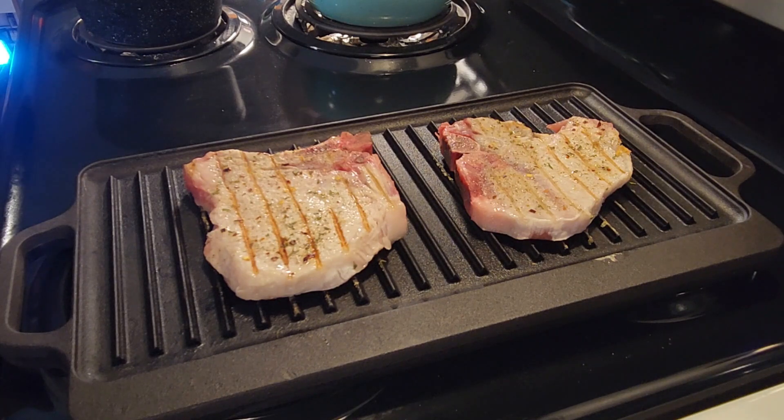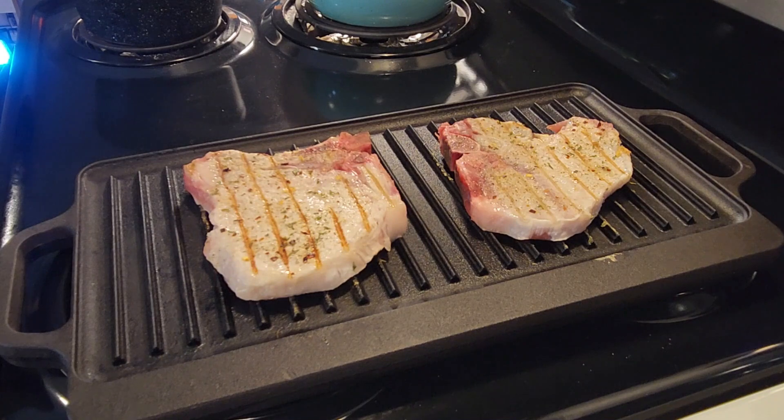We'll just let the heat do its work. Would you rather eat this or a lobster? Lobster. One of the best things about this meal is it's not very expensive at all — the pork chops are inexpensive, potatoes are inexpensive, you only need one onion. You can feed your whole family for like 15 bucks.